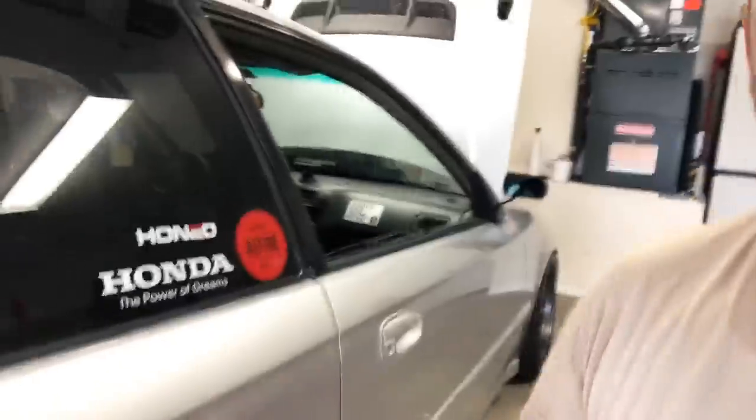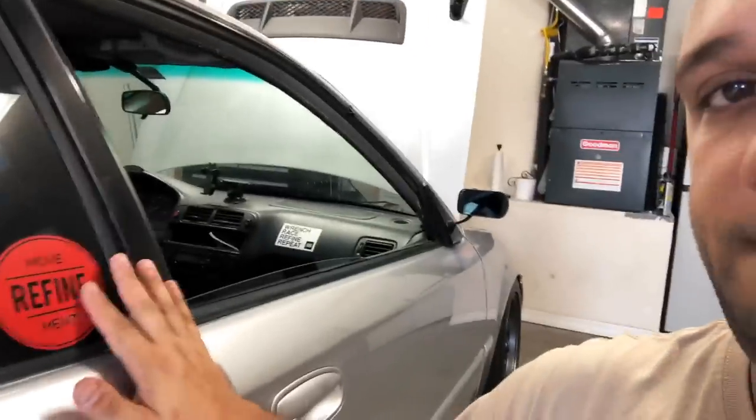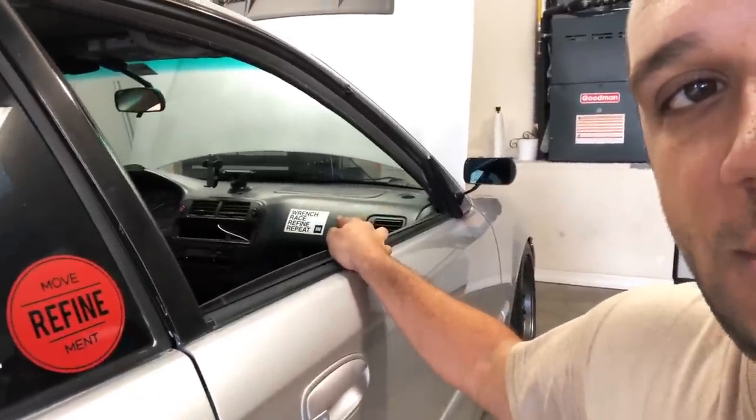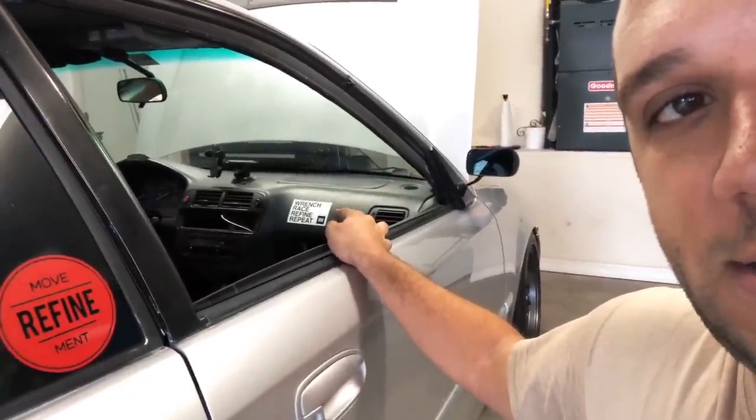Check out our stickers — we got two stickers for sale. If you guys are new, go to our website refine-movement.com and get some stickers. You can see them here on my car: the red logo sticker and the wrench-race-refine-repeat sticker. Six bucks shipped anywhere in the world, so go pick those up. Now let's get to the K-Tuned install.